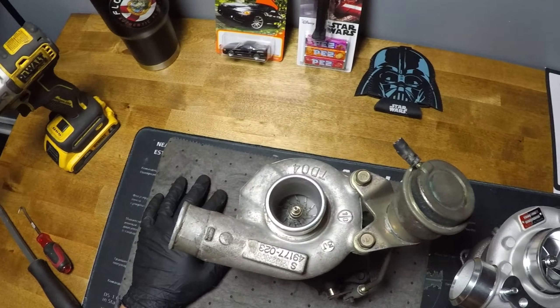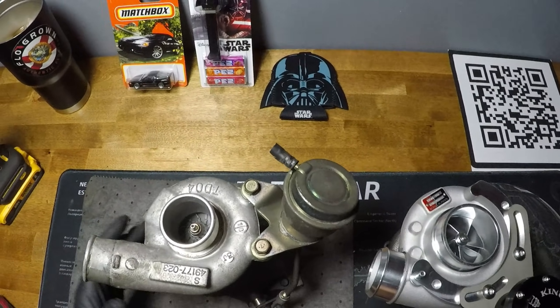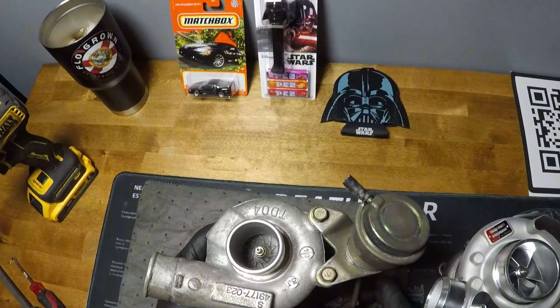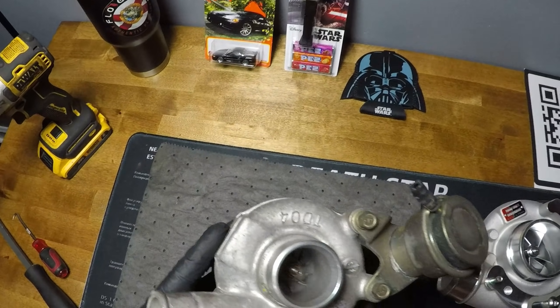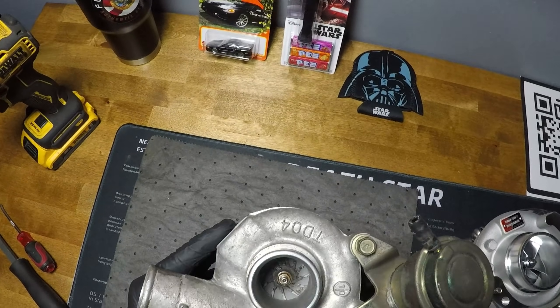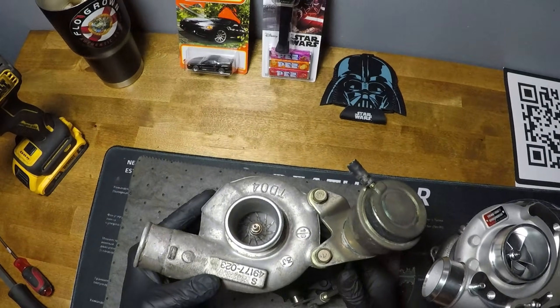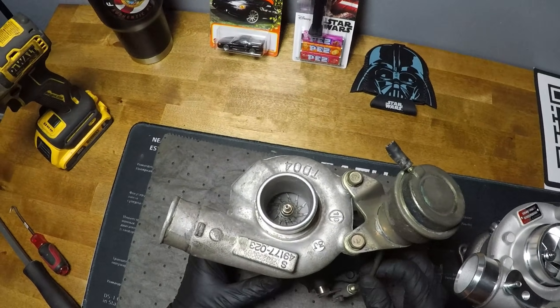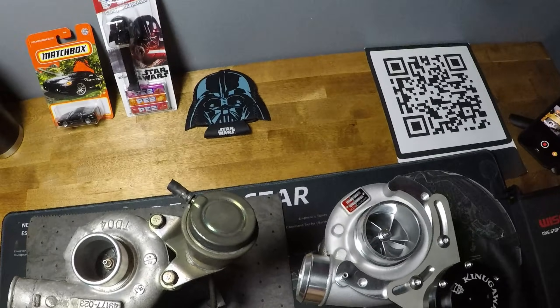Welcome back to the channel. As promised, I said I would do a further comparison once I pulled the 9B out of the car. This is the one where, if you saw the video, I discovered it's not a turbo anymore — it was a turbo, but now it's missing every single blade. So we're going to open this bad boy up and see if we can figure out what might have happened.